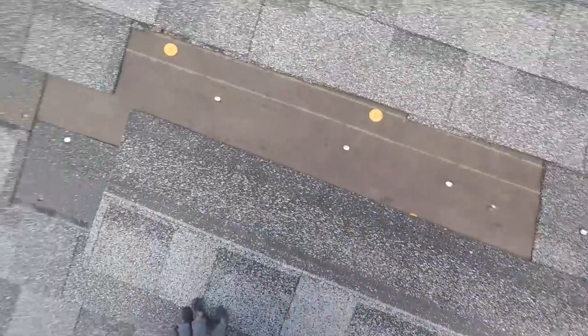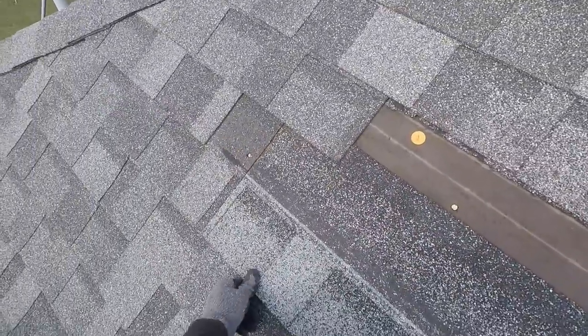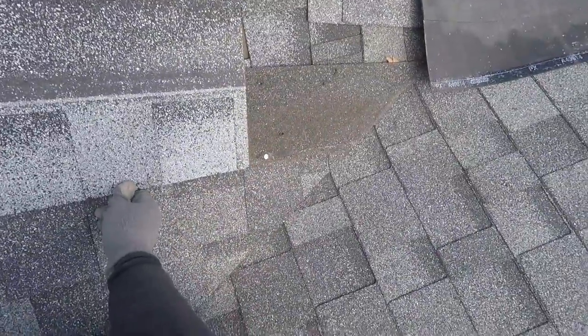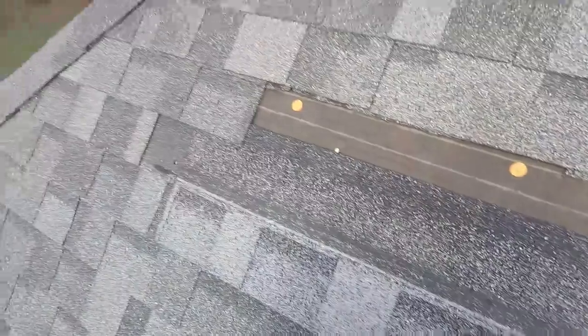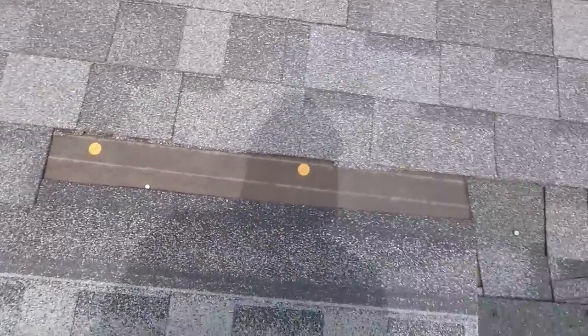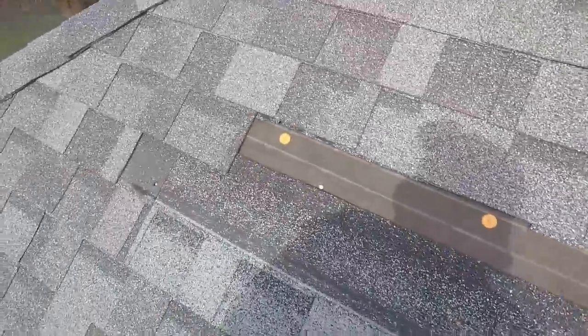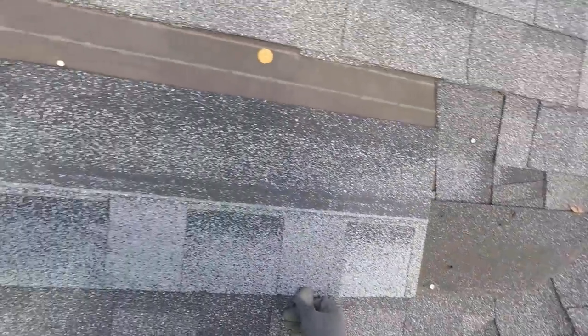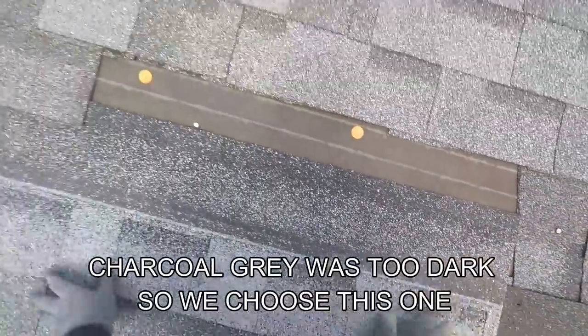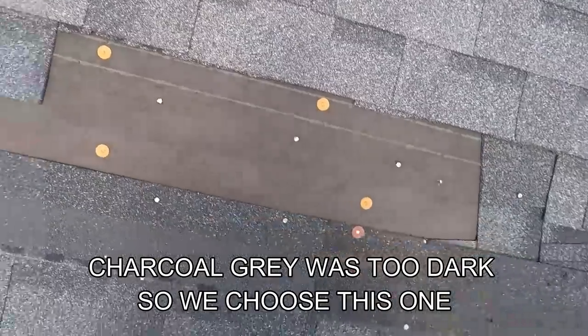You can see the perfect match doesn't always match perfect because of weathering and things like that. I don't use IKO all that often — I took a shingle, and this is what they gave me. It was between this dual gray and charcoal gray. But yeah, it's plenty good. You just don't want it leaking.